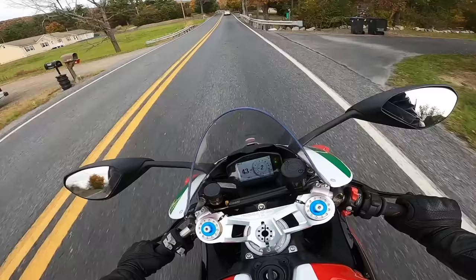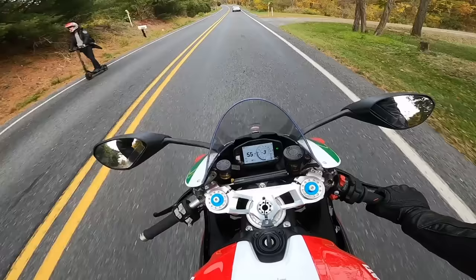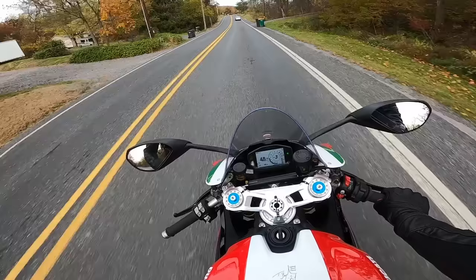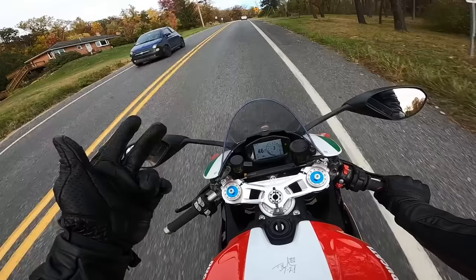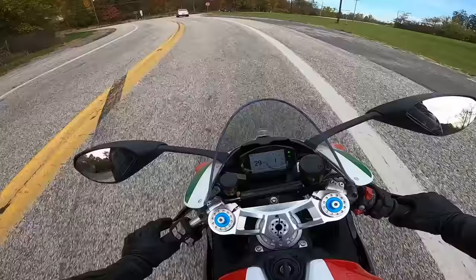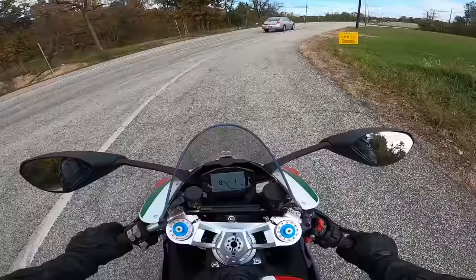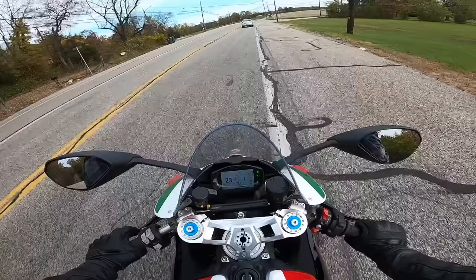There you go, guys — a general overview of what this bike is and who it's for. I've talked about my three favorite bikes of all time: the Diavel 1260, V4 Street Fighter, and then it was a toss-up between the Panigale V4 or this V2. That's how much I like this bike. It's a really good bike, and I can recommend this to people when they ask what bike they should buy — it's just such a good bike overall and so easy to ride.